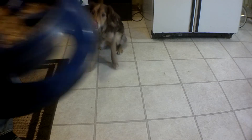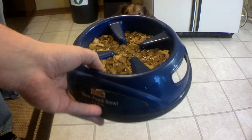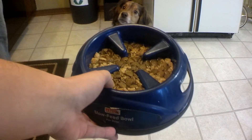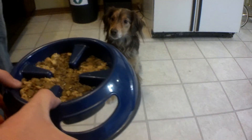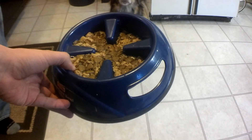They have products out there such as this slow feeding bowl that is actually sectioned off. It doesn't make it easier to eat — it slows them down, which is better for that purpose. So here we have a little bit of food, a little bit of water to soften it up. We'll just demonstrate how to feed with a slow feeding bowl.